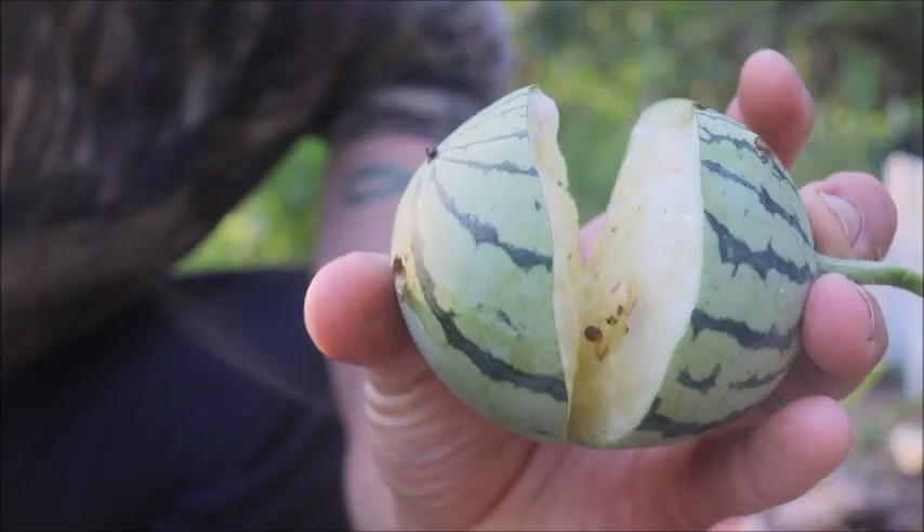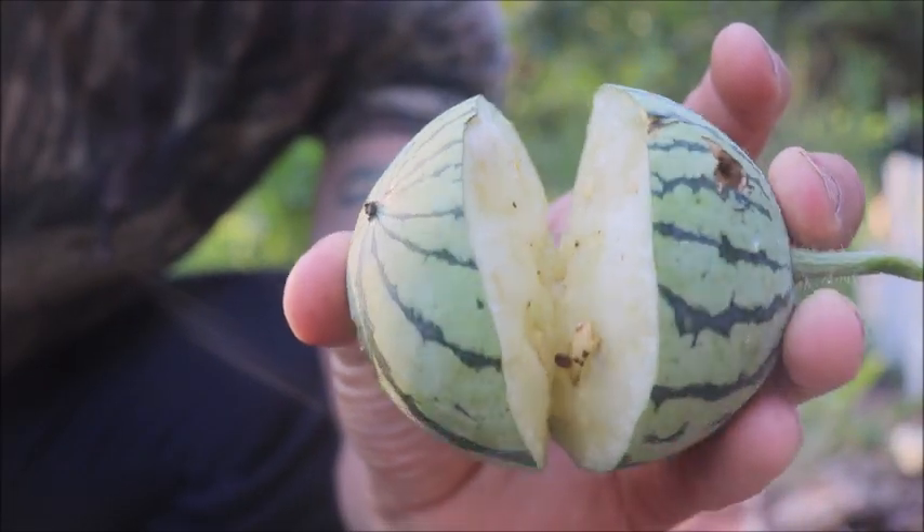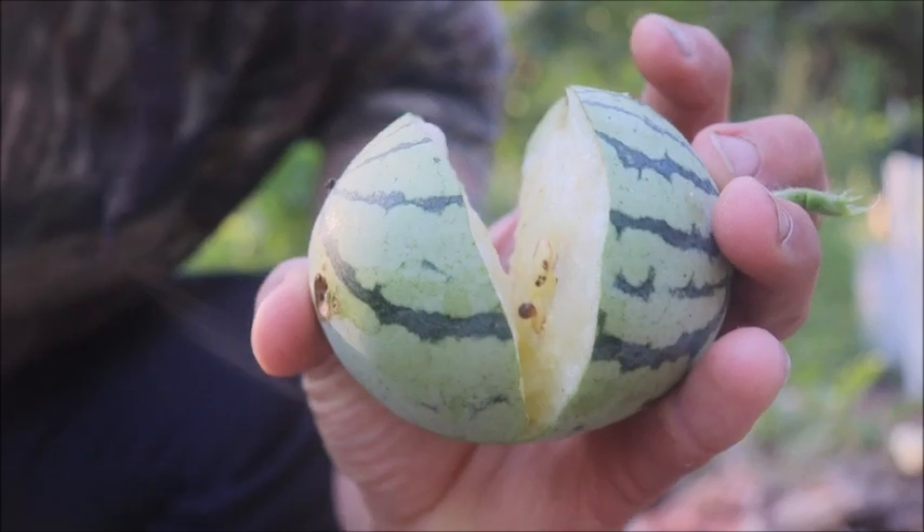Look at that. It's doing so well, starting to grow, and all of a sudden BOOM — popped open.